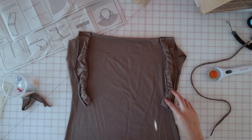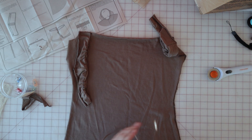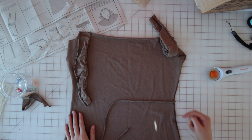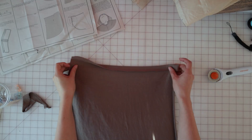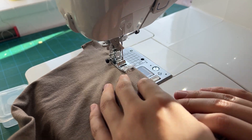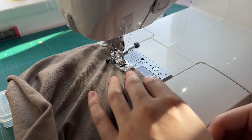Once you have both of your ties sewn up, we're going to take one and pin it to the outside of the dress front, right at the smallest part of the waist. Make sure the length of the tie is going in towards the body of the dress, not out the way it will be once it's sewn up. Then bring over the front overlay piece and on the outside, fold the top edge under 5/8ths, give it a good press and then top stitch that in place.